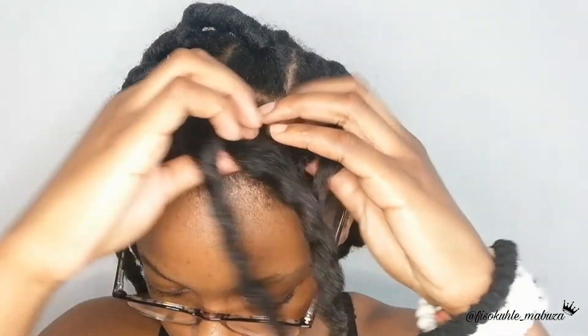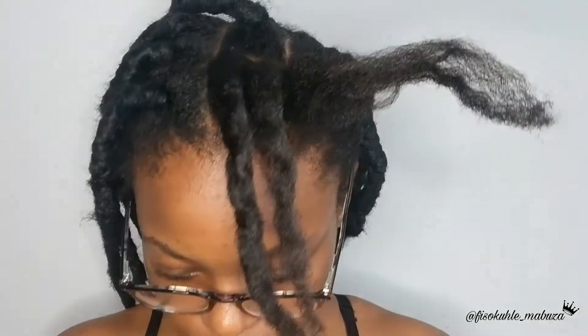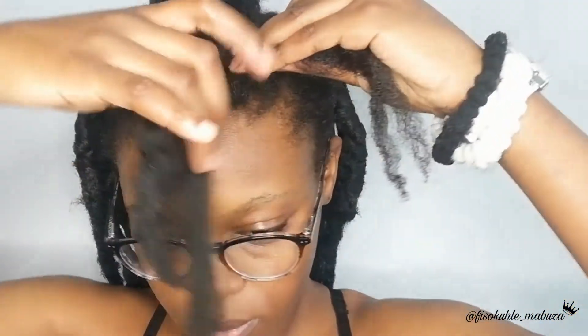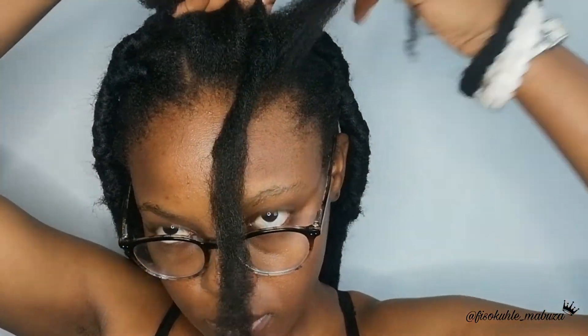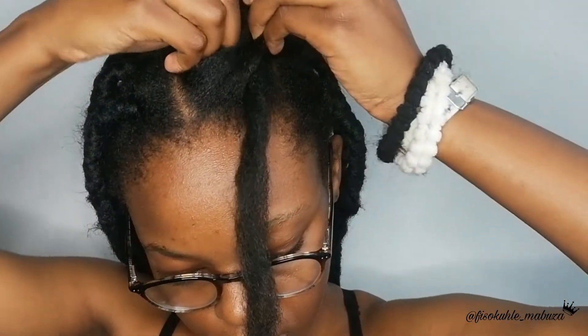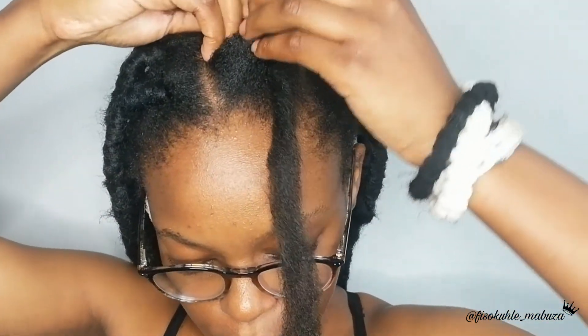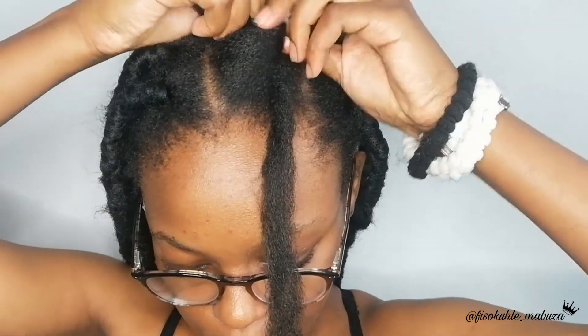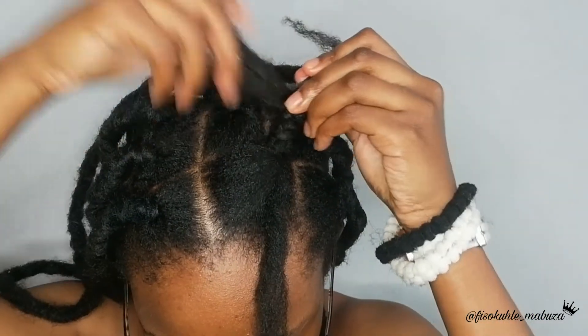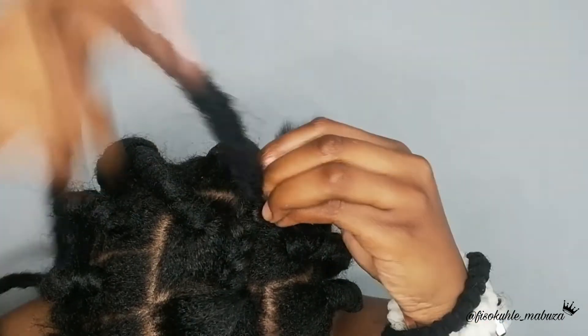Let me show you how to install the locs. What you're going to do is stretch your hair. Once you've stretched your hair, part it in the middle. After you have made your section, take your loc and measure how long you want it to be. Once you've done that, unravel one side of the loc. Place your loc in the middle of your sectioned hair. We are going to be doing a three-strand braid using the loc — two strands should be your hair and one should be the loc in the middle. Then you are going to start braiding. I did not fast forward anything; I'm just going to show you in normal time how I braided this section.